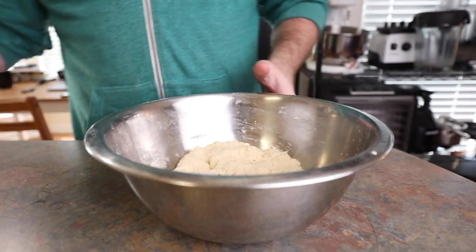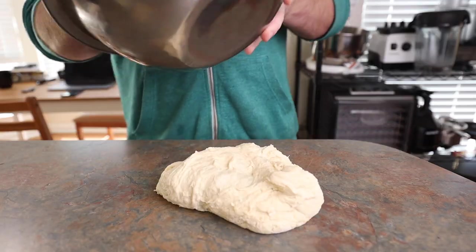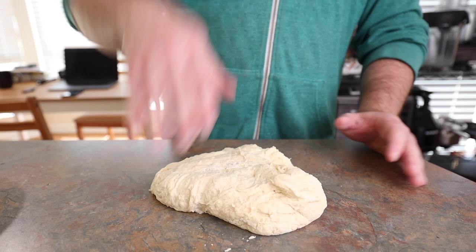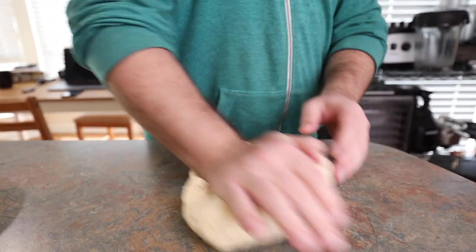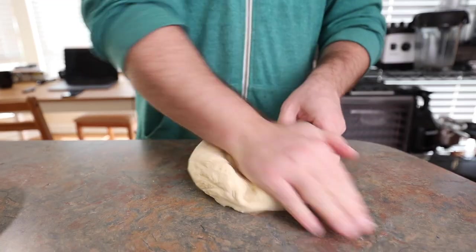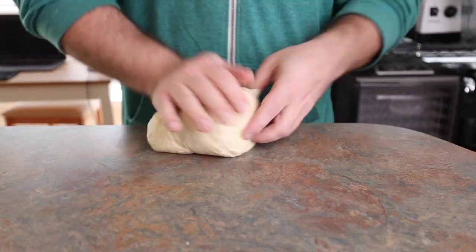Get that dough to come together and let it sit for 15 minutes. That little rest is just to help the flour hydrate fully. And then we're going to take the dough out of the bowl, scrape it clean and start kneading. You're just going to take the dough, push it over itself, pull it back, rotate it if you want to, and just keep doing that for like 10 minutes until it becomes a really nice smooth beautiful dough.